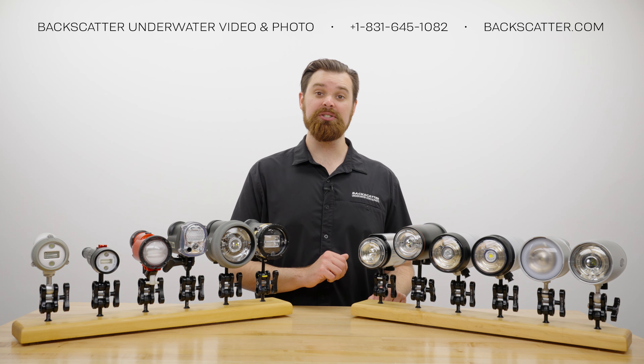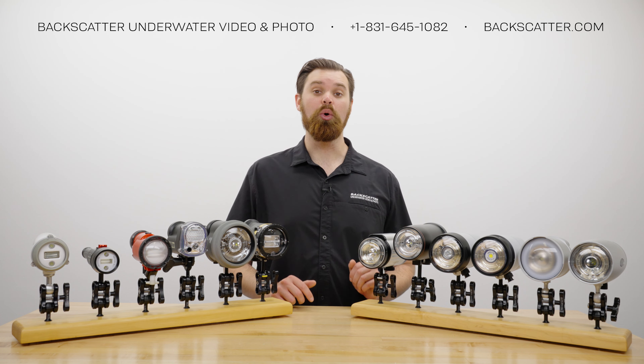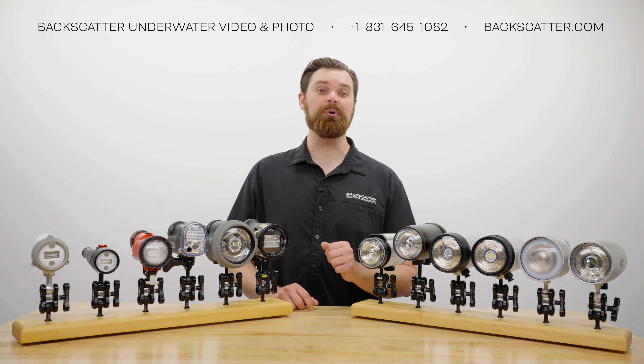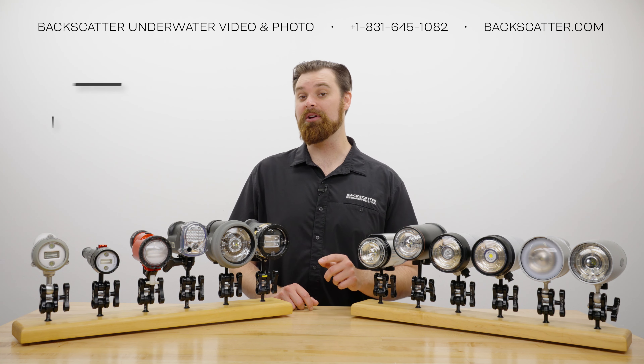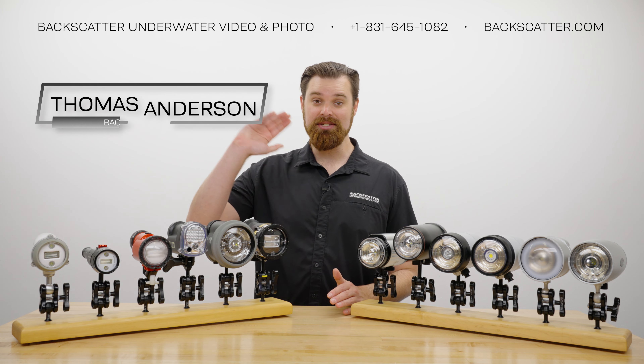Your purchases from Backscatter or any of our authorized dealers help us keep making more of these videos. We have free lifetime tech support on every purchase, we ship internationally every day, and we dive, shoot, and service everything that we sell. This is Thomas from Backscatter signing off, and I'll see you next time.